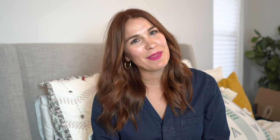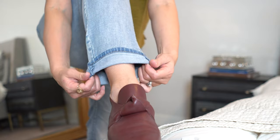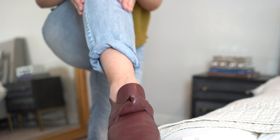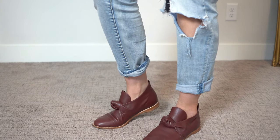The last tip is how to casually roll up your boyfriend jeans or any other relaxed denim. It is super simple and lends itself to a more casual roll. You do one roll up and then instead of rolling a second time you do a half roll — the outside of your pant leg rolls up, and the inside, closest to your other leg, stays down. This is more of an asymmetrical roll, which lends itself to a casual, deliberately undone look while still looking very put together.